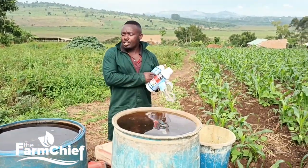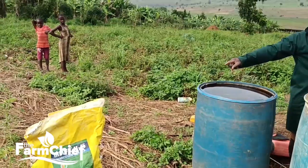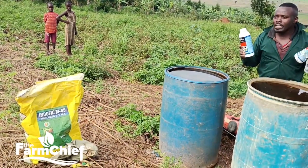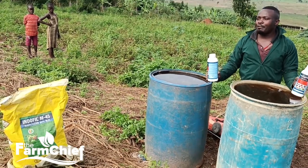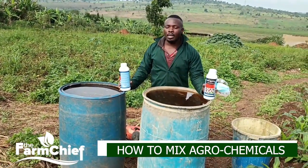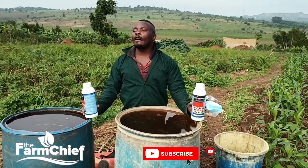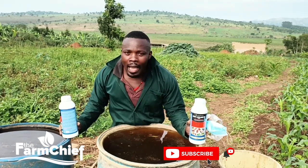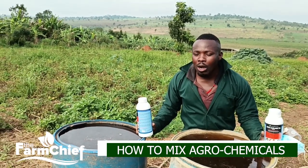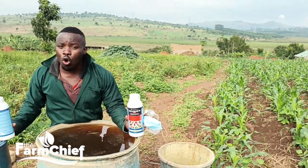When it comes to fungicide, we use Indofil M45. Dudu Abamectin is effective for control of leaf miners, thrips, beetles, fruit flies, plant bugs which destroy our plantations, and so many other pests you can and cannot see with your own eyes.